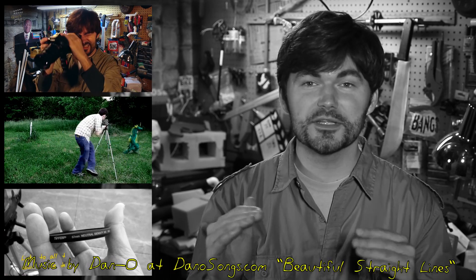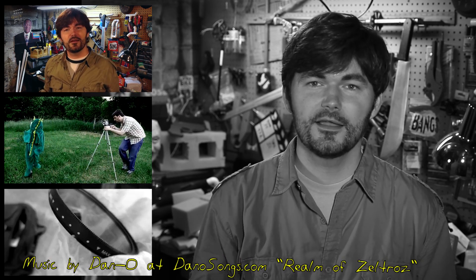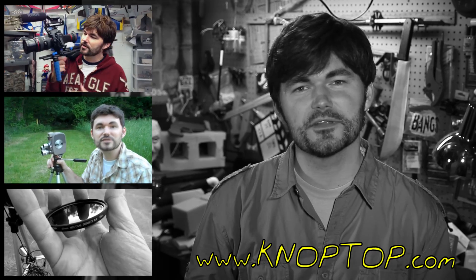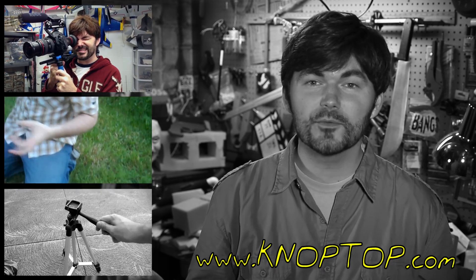Thanks again for watching. Subscribe if you'd like to see more — I actually do have more stuff coming really soon. I'm recording this with an H1 audio recorder and on my T2i with a little Sigma lens. All the information's in the description of this video, and I'll have a little write-up on the website at noptop.com. Thanks again for watching. Noptop.